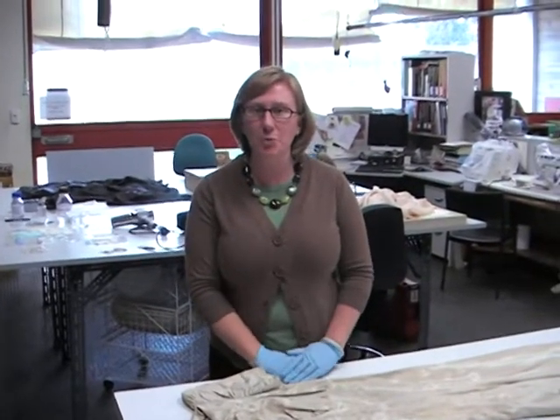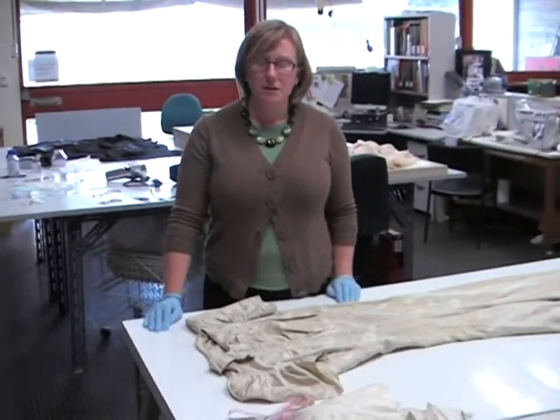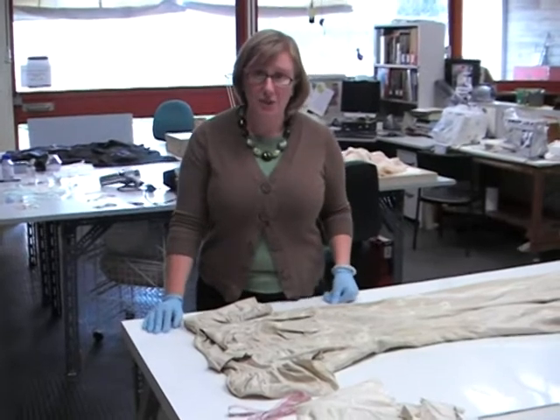Hi, I'm Jessie Firth. I'm a textile conservator at the Australian War Memorial, and this is a wedding dress that I'm working on for inclusion in the Love and War exhibition.